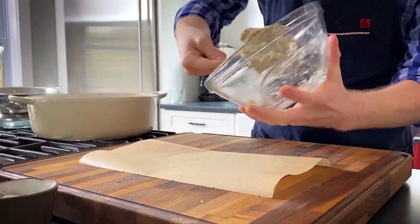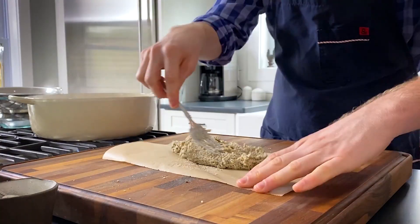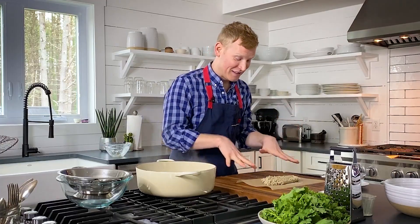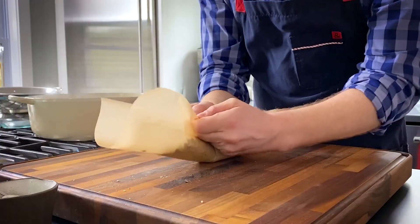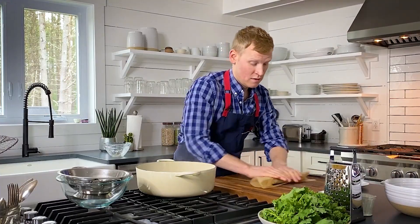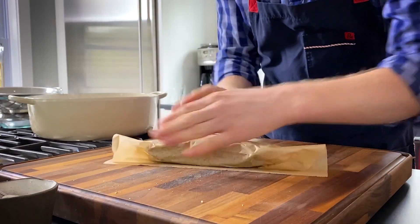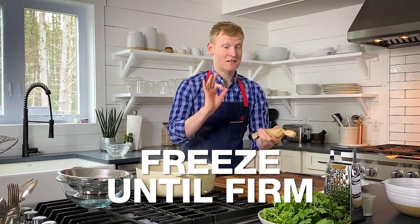Grab a sheet of parchment paper — you can also use plastic wrap, though it's much easier to work with when it's cold. Spread the butter out on the parchment to make it easier to handle. Once you've got it in a flat log shape, grab the sides of the parchment and roll it over to seal. Roll it on your cutting board to shape it into a log, then pop it in the freezer until just firm.